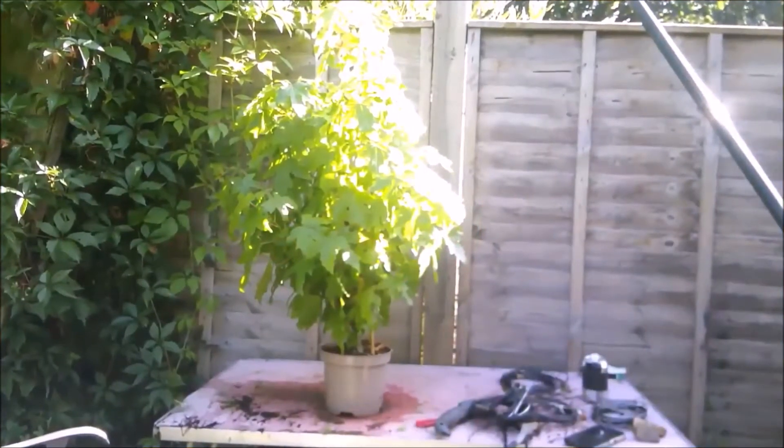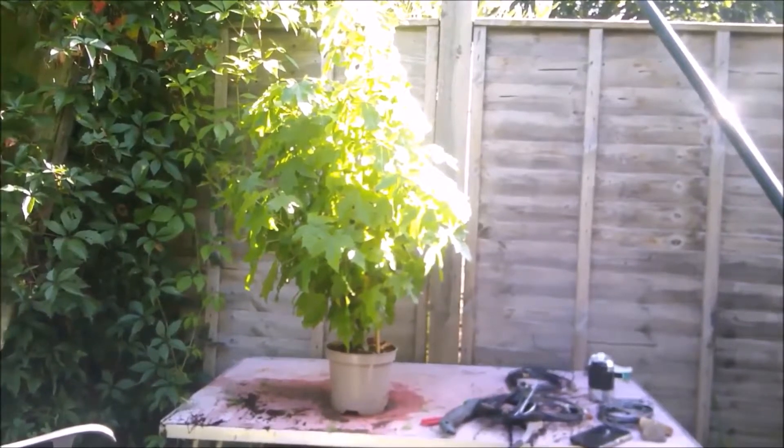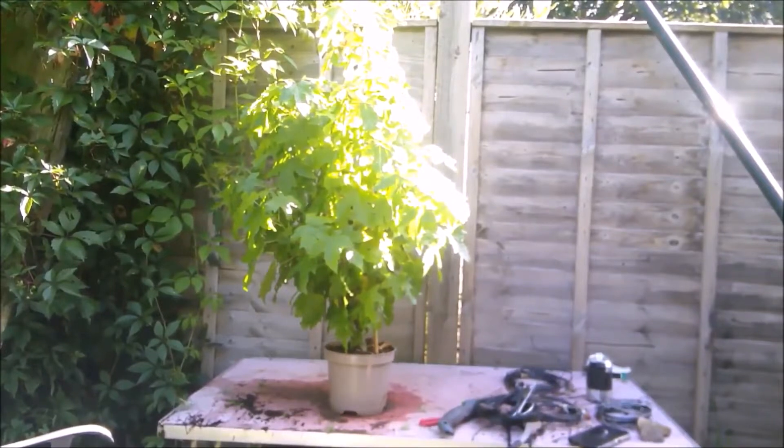Hello, everybody. It's the 1st of September 2020, and as I said, I was going to tackle the air layers on this liquid amber today, 1st of September, and so that's what I'm going to be doing.